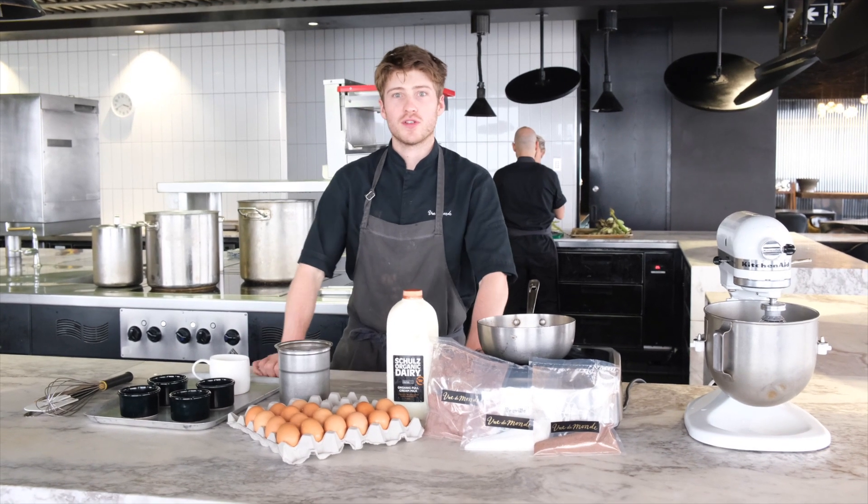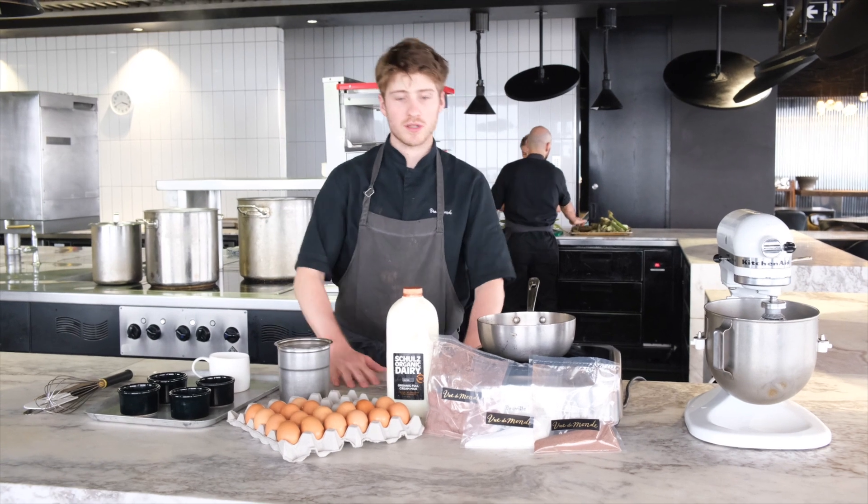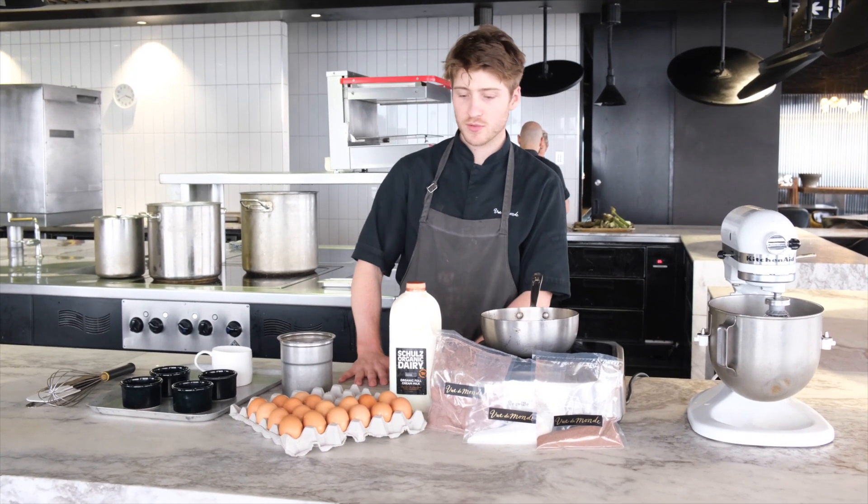Hello, my name is Hugh. Welcome to the Vinamont kitchen. Today we're going to do our first V2U masterclass starting with the chocolate soufflé. It's really simple.